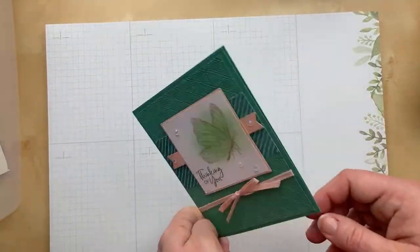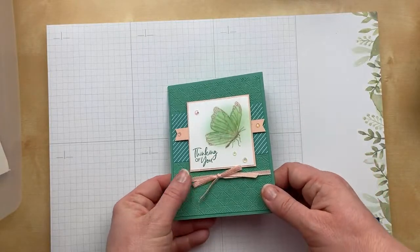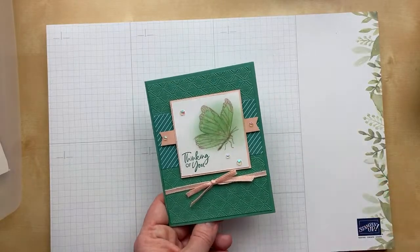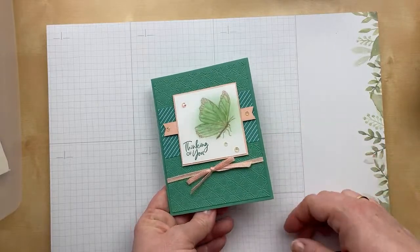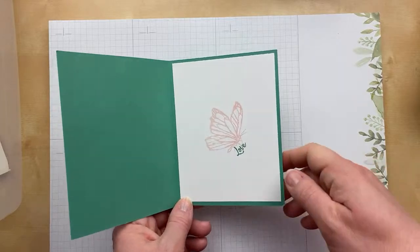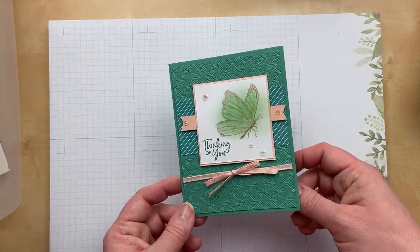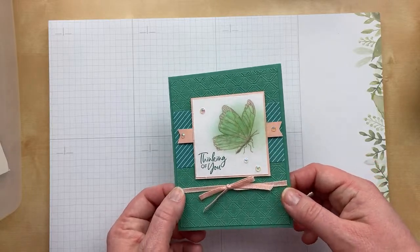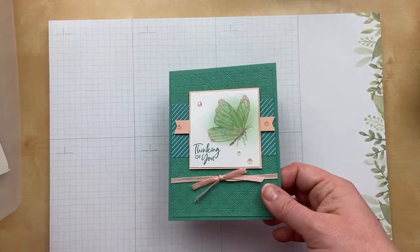More butterflies. This one is from Cindy Bovitt and I love these colors — Just Jade with a petal pink. I think these are so striking together. The butterfly is stamped, then colored and sponged a little bit — so soft and beautiful. 'Thinking of you.' That is a really pretty color combination — just so few colors but so beautiful.